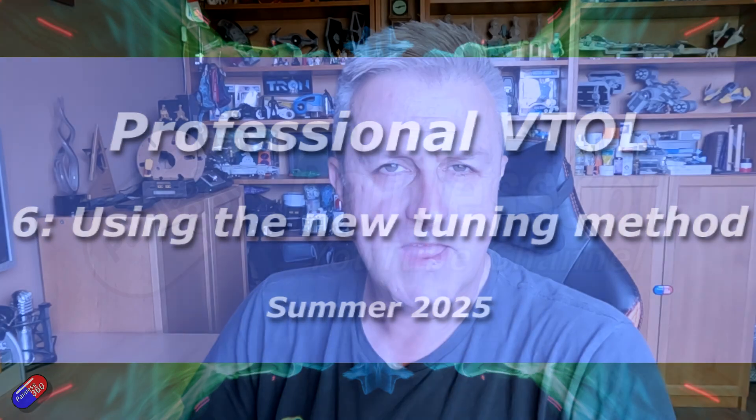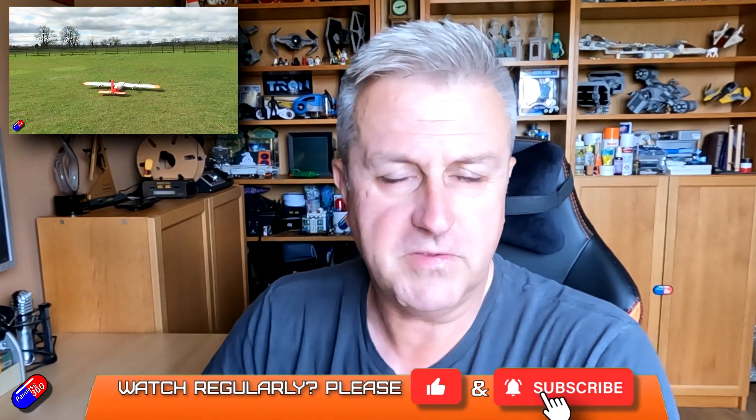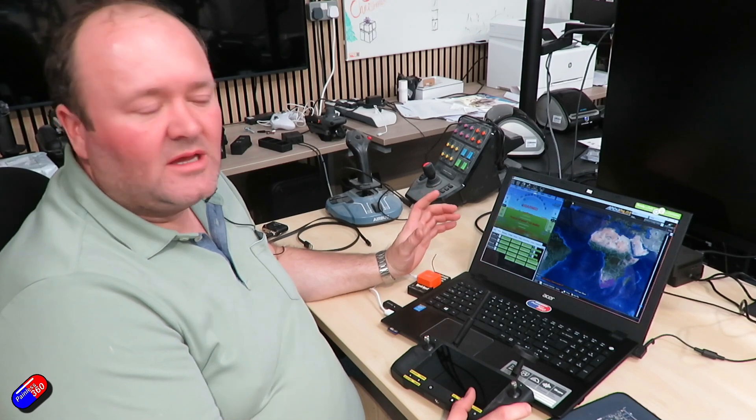Hello and welcome to the sixth video in the professional VTOL build 2025. This is part of a series — link down below if you haven't watched the others — where Ben from 3DXR is going through his process to set up a 4+1 professional VTOL. Massive thank you to Ben and the team at 3DXR for spending the time to help pass on this knowledge. Ben builds literally dozens and dozens of these every week for customers and his know-how is unsurpassed.